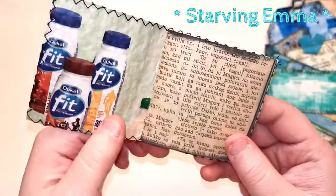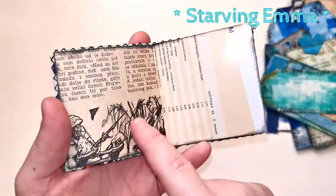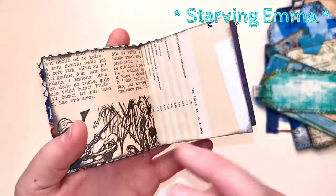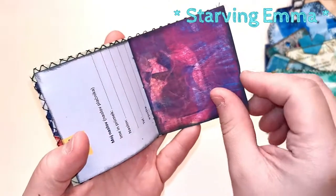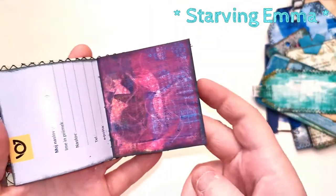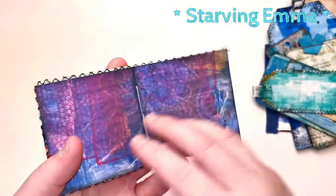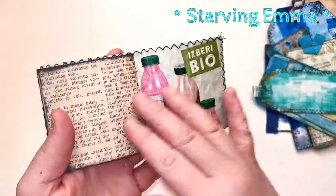I'll just go through it so you can see — really old paper, this is like from 1938, and some newer pages and some jelly printed pages. I just put a bunch of mixed paper in so you can actually use it as a smaller glue book or whatever you want.